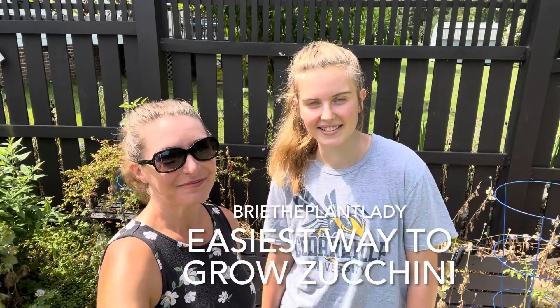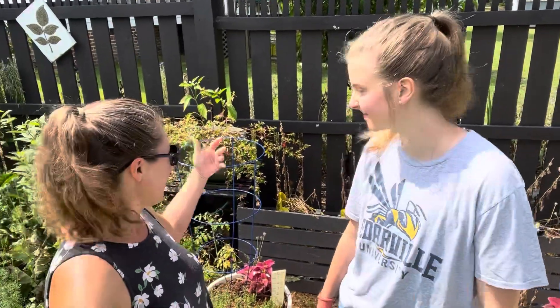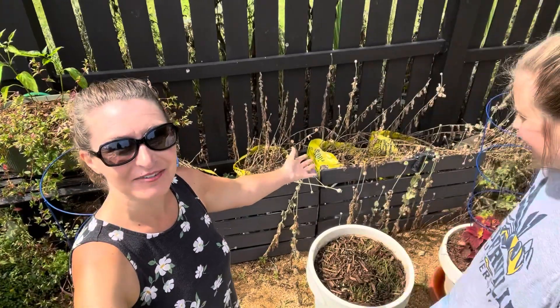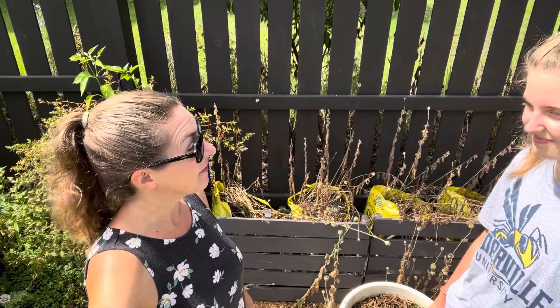Hi everybody, I'm Bree the Plant Lady. I'm Savannah, Bree's intern. And today we are going to remove the poppies from those soil cube bags that have been growing well since November, and we are going to get the bags replanted for summer.